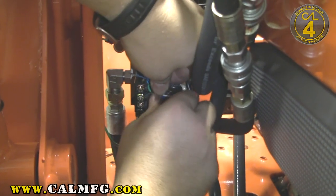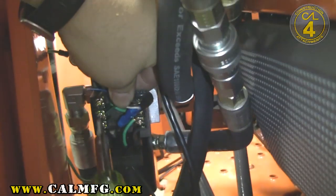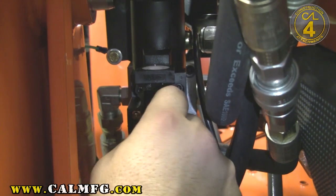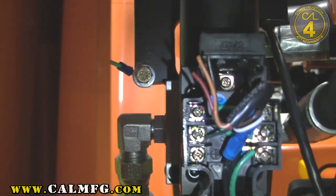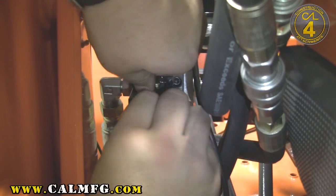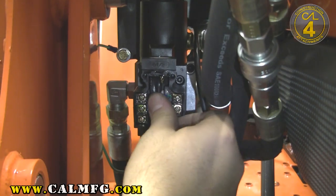We'll have to do those one at a time. Insert them in, go ahead and tighten that down, get the green one installed, and we'll install the blue on the other coil. At this point you can go ahead and clip the orange, red, and black that we're not using. Try to get that flattened down in the conduit box the best that we can, and we'll go ahead and reinstall the cover on our conduit box.